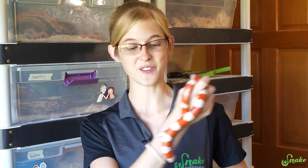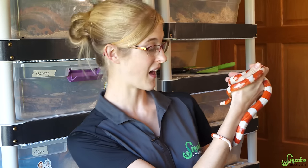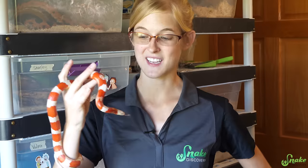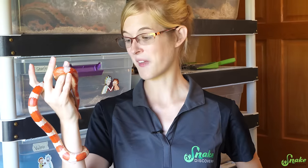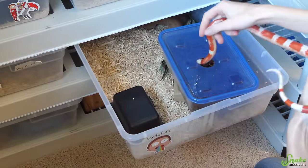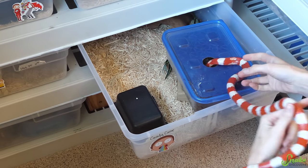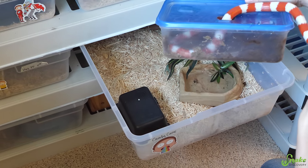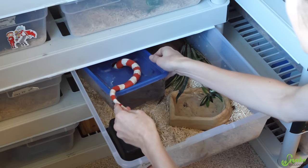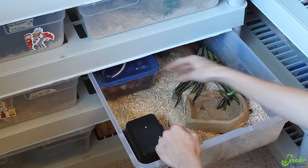So there you have it — those are the reasons why you'll need to give a snake a bath at home and how to do it properly. Thanks for watching today's video, hopefully you learned something new and we'll see you next time. Since I found you in your humidity box when I stole you for this video, I'll put you back in it. She loves her humidity box. Happy snake!